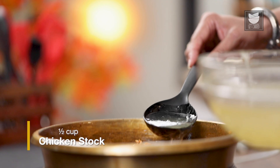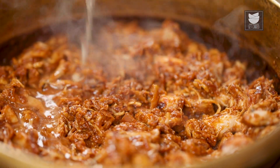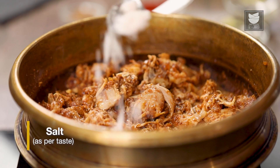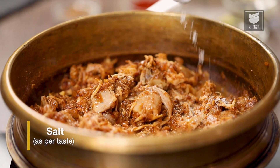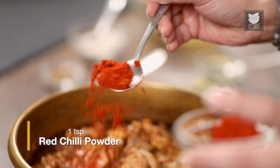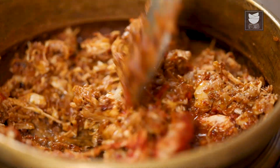Now I'm going to add a little bit of the chicken stock — about half a cup. I'm going to adjust the salt and add a little more chilli powder, because it's not looking spicy enough for my liking. Mix this well.